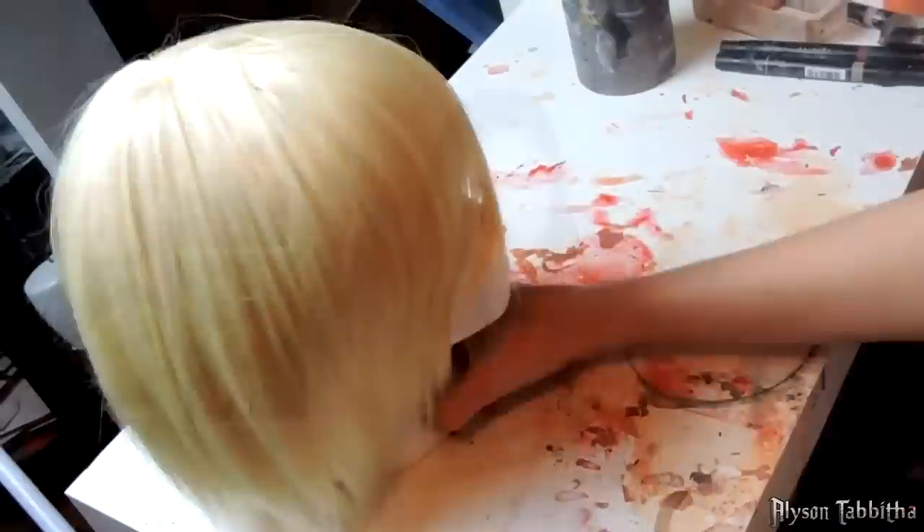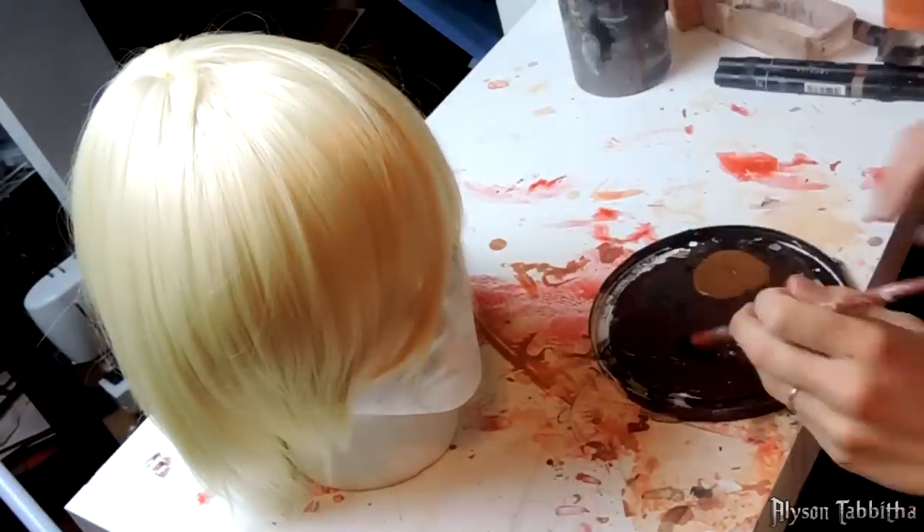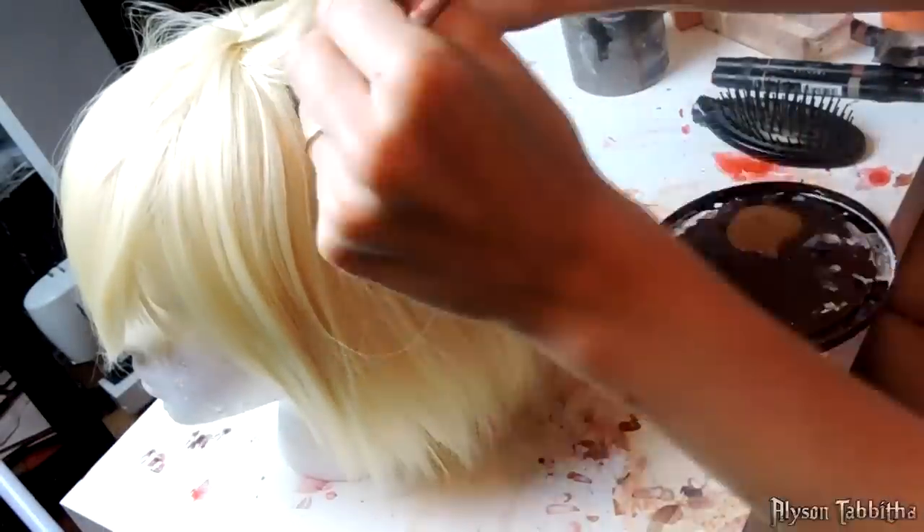First, I'll start by showing you how I colored the wig. I got a cheap, basic, light blonde wig on eBay and I gave it a pretty simple, choppy, short haircut. I didn't record the cutting process because it was so basic.